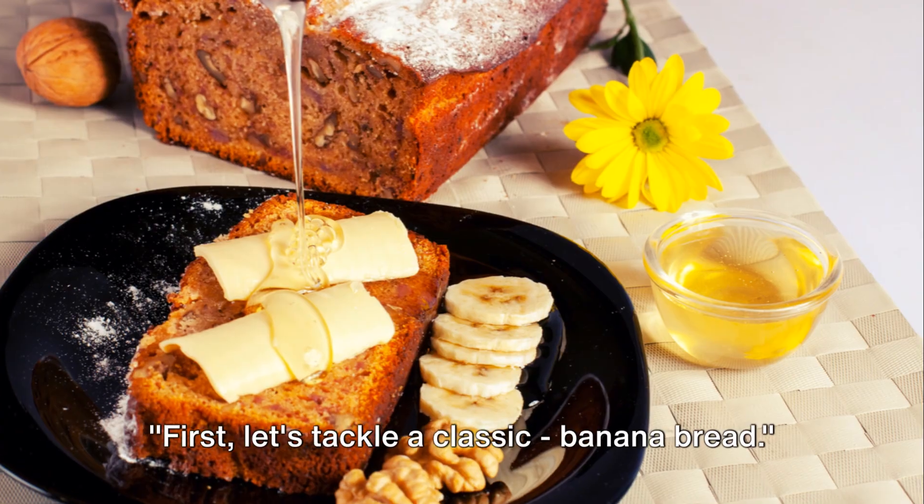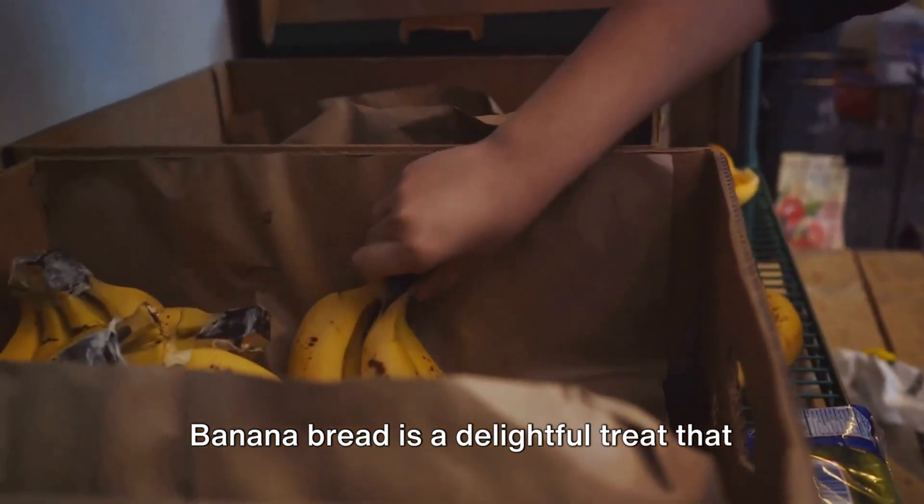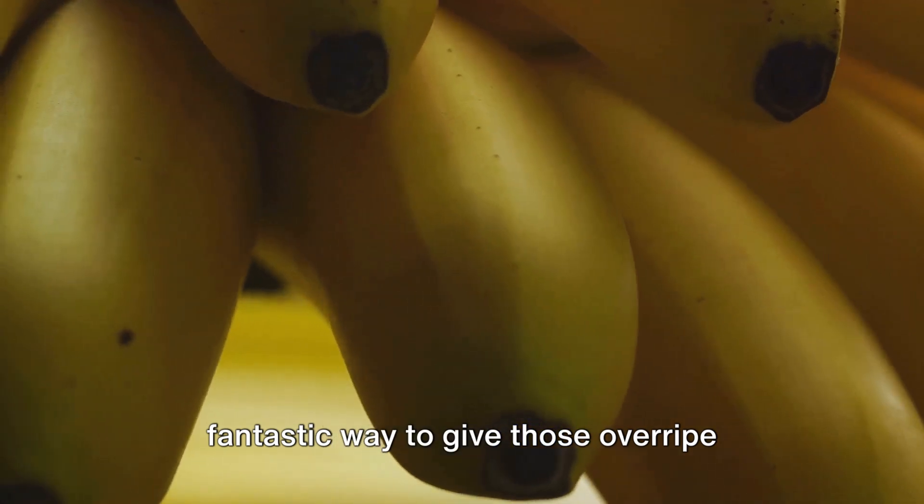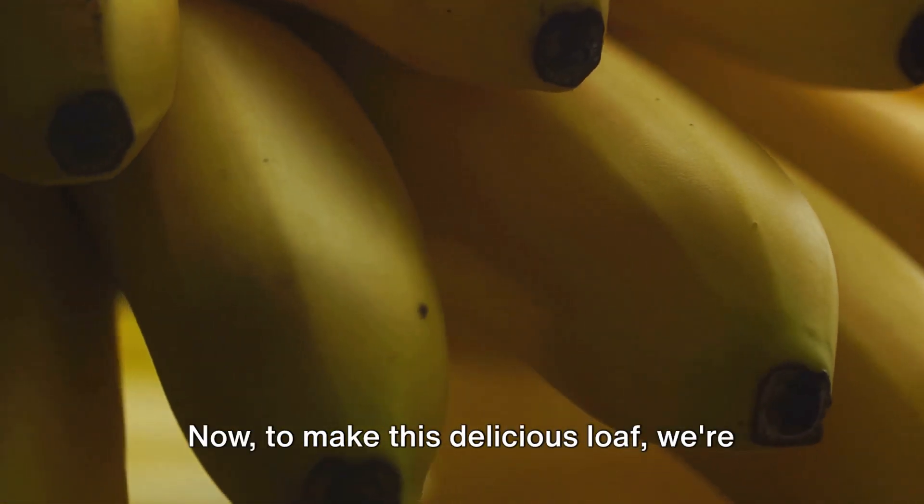First, let's tackle a classic: banana bread. Banana bread is a delightful treat that has stood the test of time, and it's a fantastic way to give those overripe bananas a second chance at glory. Now, to make this delicious loaf, we're going to need a few essential ingredients.